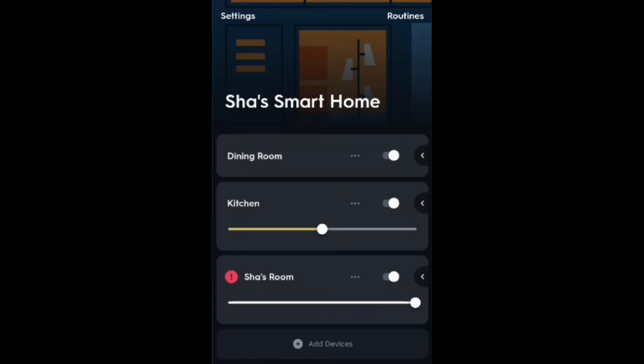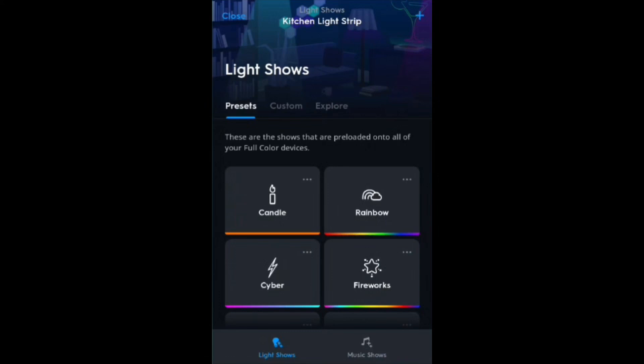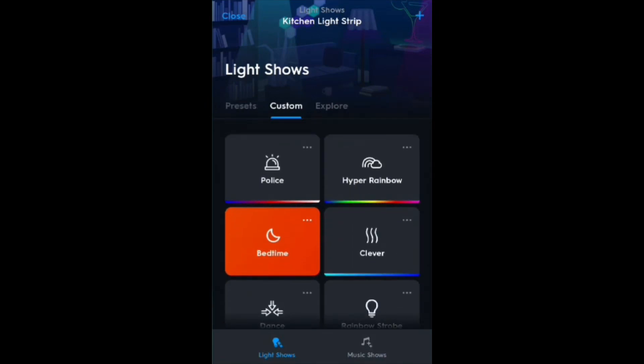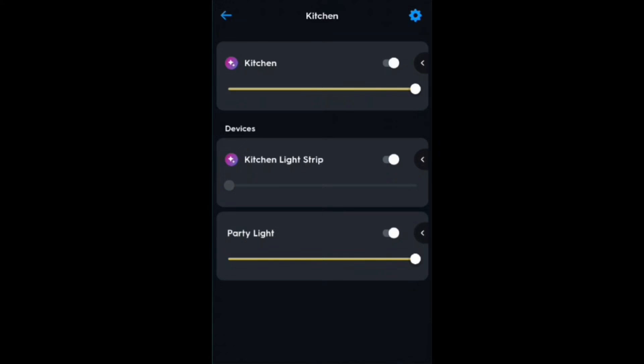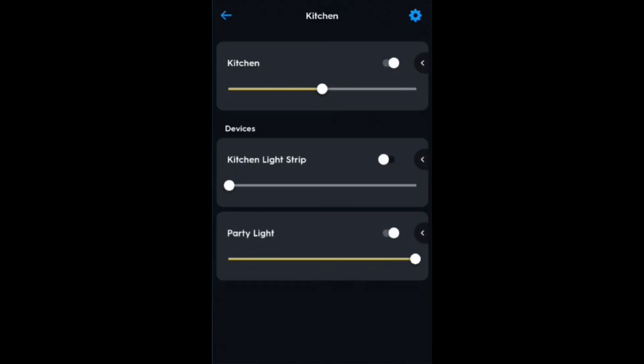Now in the kitchen — if we click on it, as you can see we have the kitchen light strip which is currently off. Let's see what scene that's on — okay, that's on one of my custom scenes. We're going to go ahead and turn that off. And as you can see, now we have the Party Light added into the group.